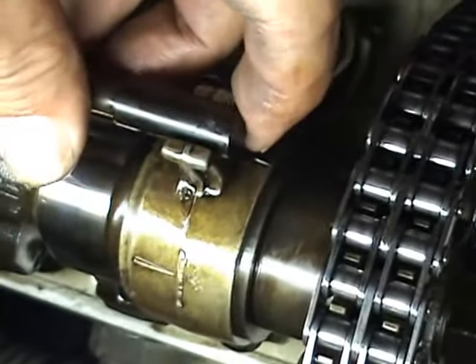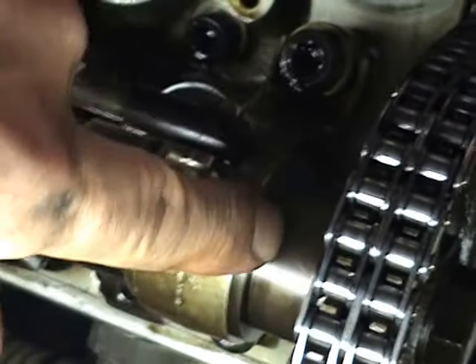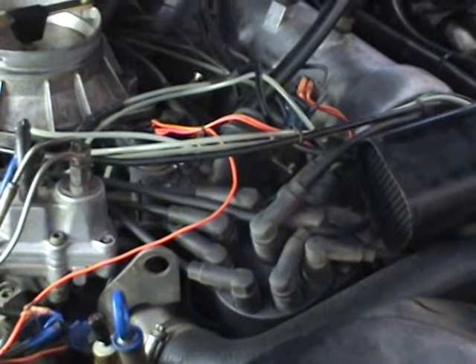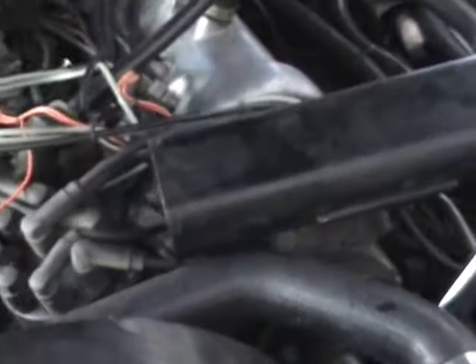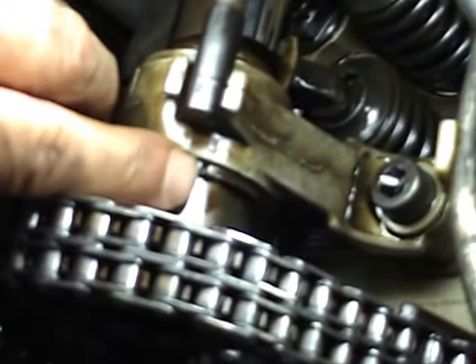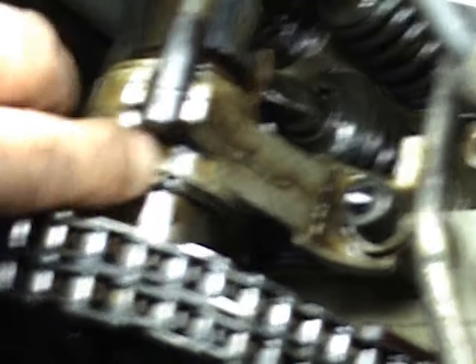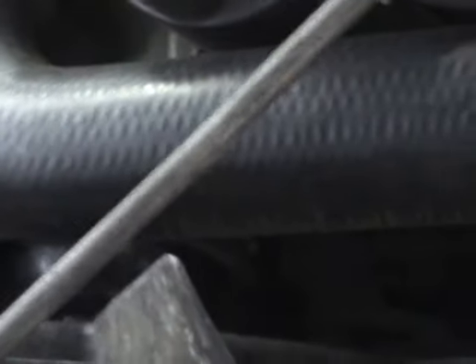There's a mark there on the camshaft that should line up, and that will be top dead center. You turn the engine to the right — that's the way the engine runs. See that slot there? It lines up with a line here — that's top dead center.